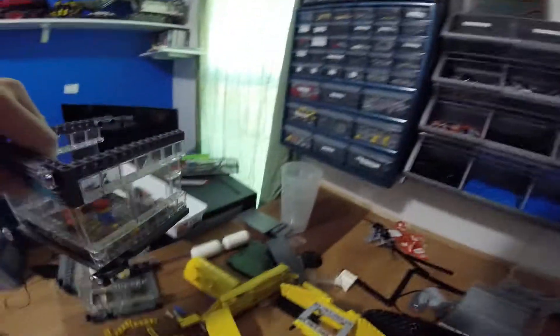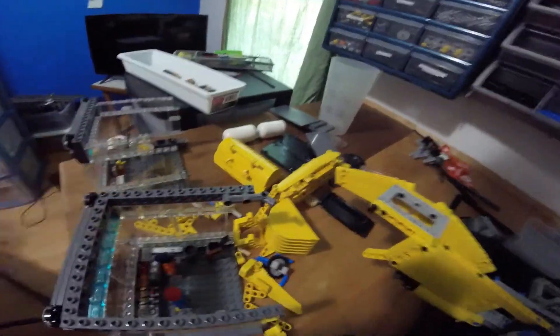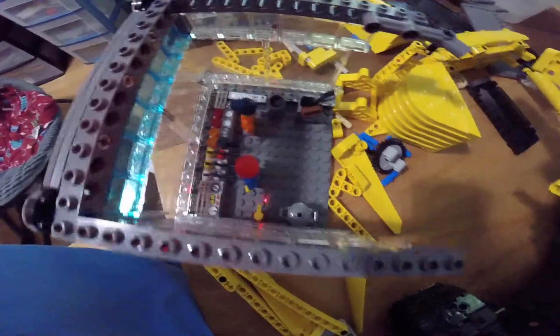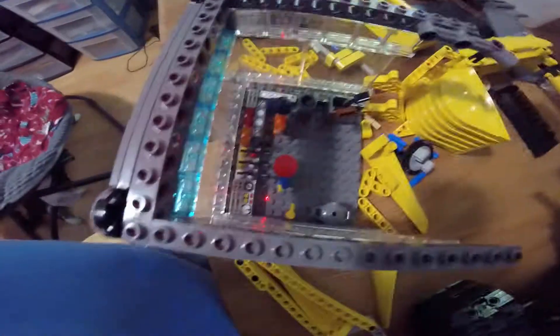And here's the cab where you control it. I'll show you the excavator in another video, but this is the inside here. You can see there's two operators and a bunch of controls and stuff.